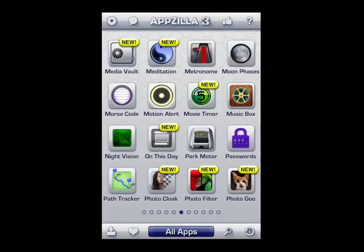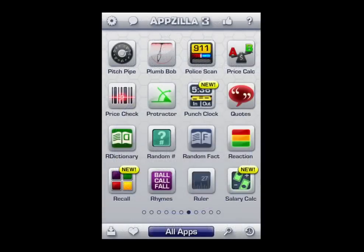Notice all the applications that are there. Moon phases in the upper right — who doesn't want to know when there's going to be a full moon, right? Lots of stuff in here.